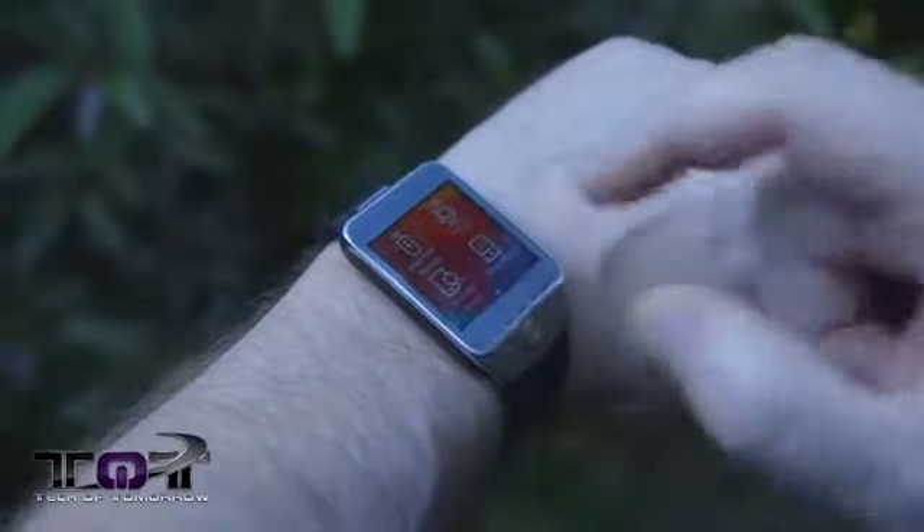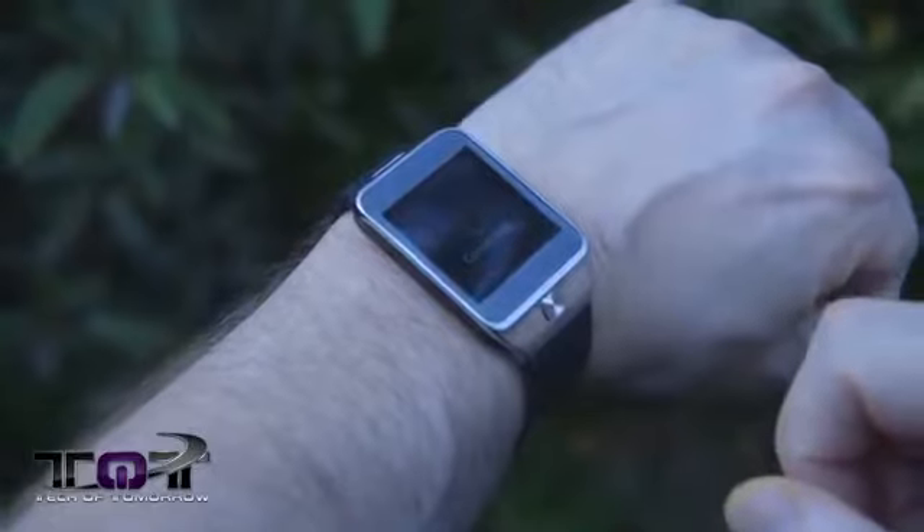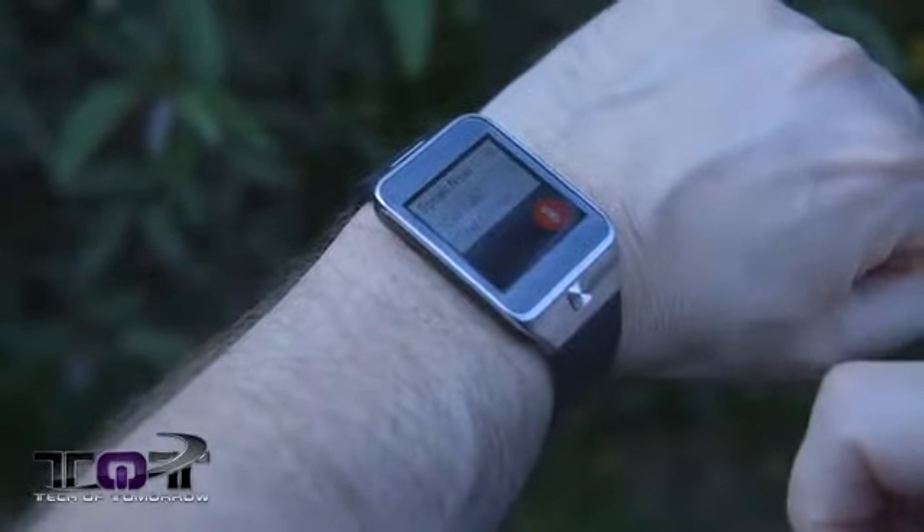We've been to the gym, been to a pond and got the thing all wet, and I've been using this for about a week since we last saw each other. There are some really cool things about this smartwatch and some things that are also kind of lame. Using the new S Voice feature is really cool — it's easy to just talk and get things to access, like calling a contact.